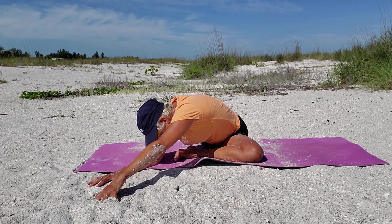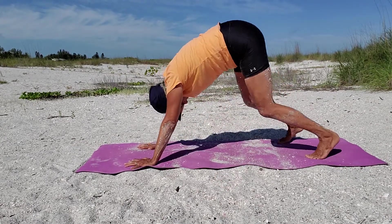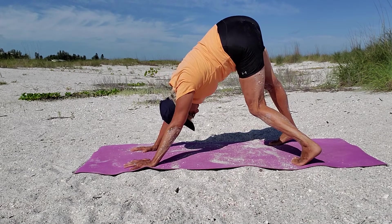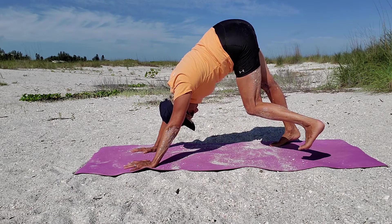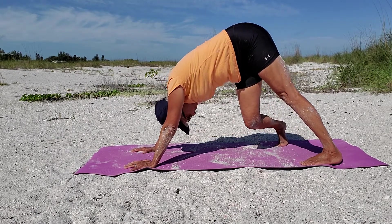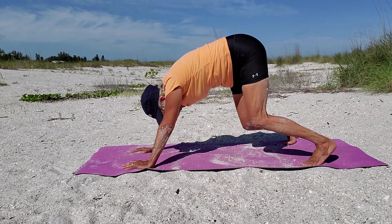Back to center and back to downward dog. Turn your right toes inward and bend that right knee so you feel it deep into that hip. If you want to lift that foot a little off the floor you can — your choice. Take another breath. Straighten out that leg, turn your left toes inward and bend — lift it if you want. Take another breath.